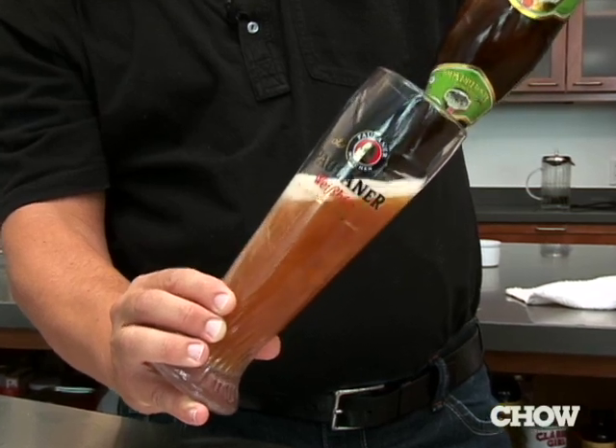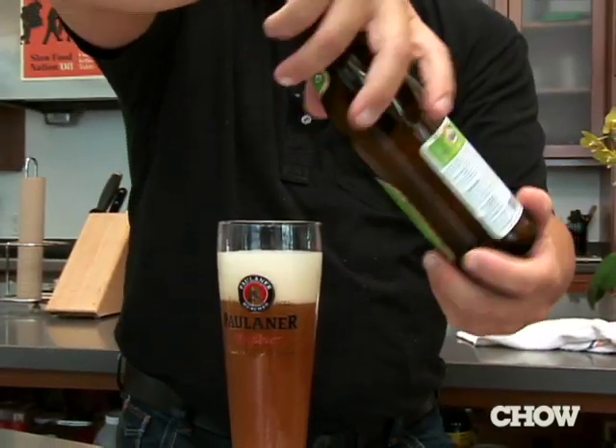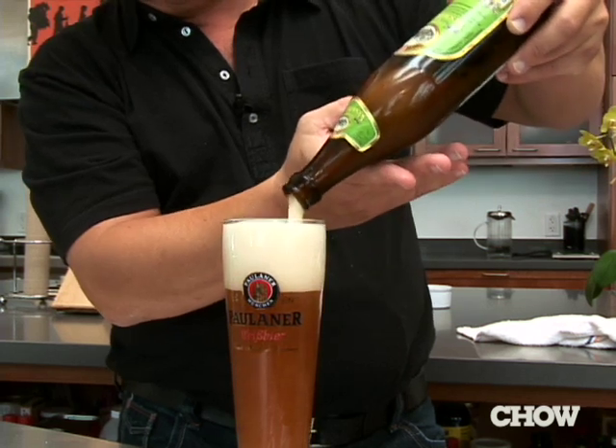Then give the bottle a few turns so that we can get the yeast, which has fallen to the bottom of the bottle, back into suspension. It will make a much more flavorful beer.